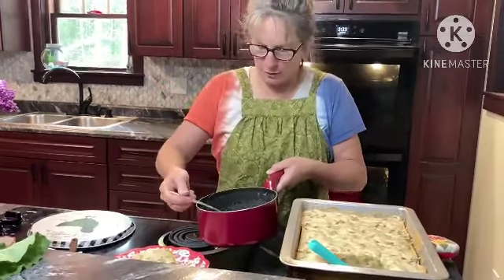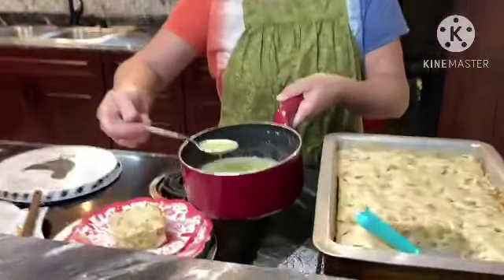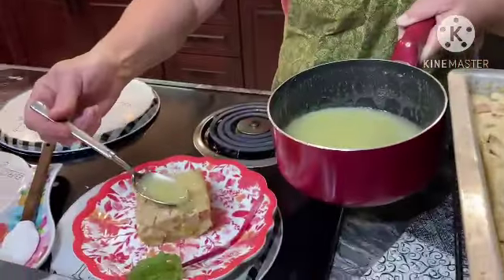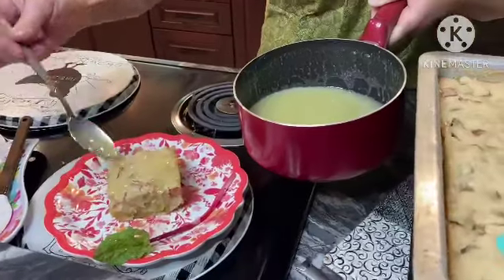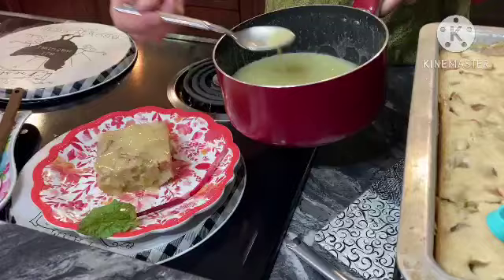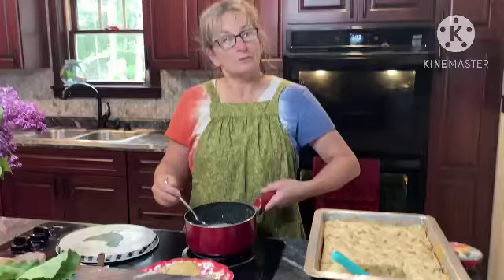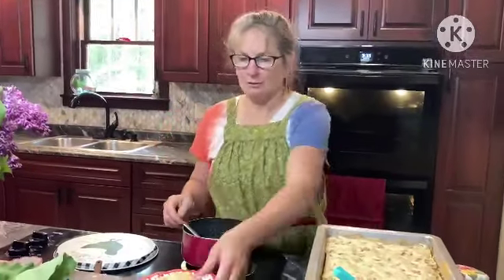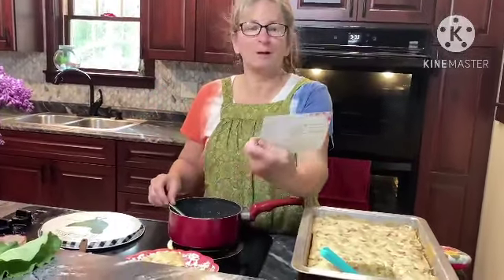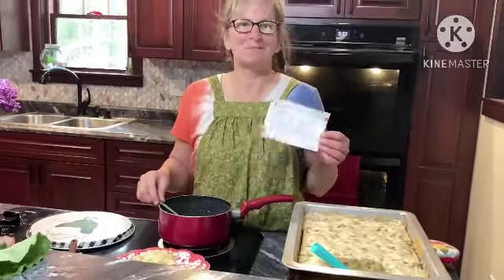To serve it, we would let it cool down a little bit more. But this is what we do — just drizzle a little bit over top and serve it up like so. Looks wonderful. So thanks for stopping by. That is our rhubarb cake with butter sauce. Thanks again. Bye-bye.